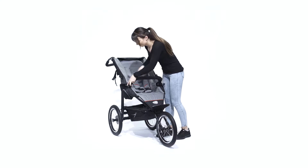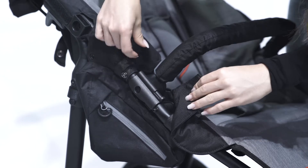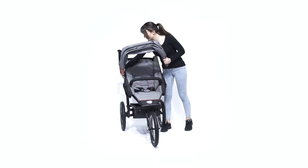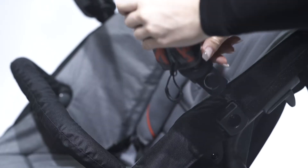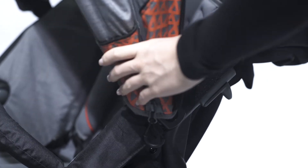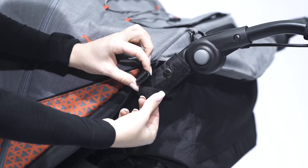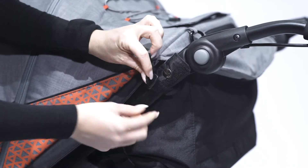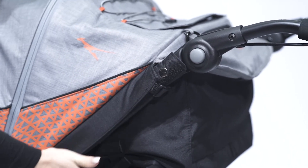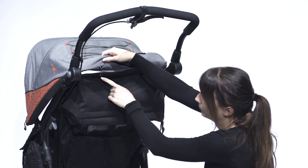Now you can attach the bumper bar. Insert the hood in the appropriate attachments on the frame. Then guide the black hook and loop tape through the opening in the seat cover and around the frame. Then attach the back push buttons so that the hood is connected to the seat cover.